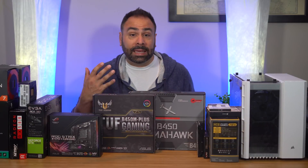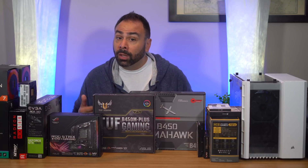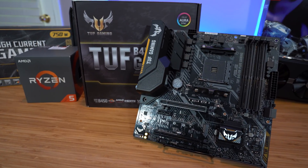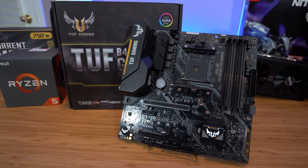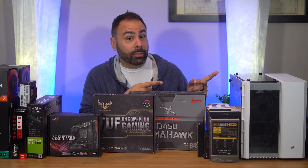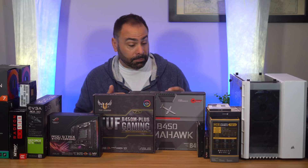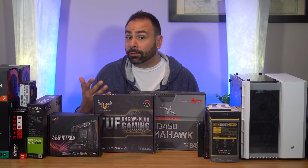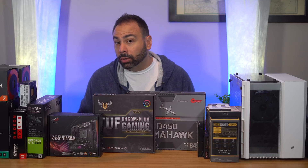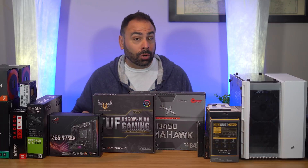Of course, we'll want a motherboard capable of handling our processor, and preferably one we can overclock on. For that duty, we'll turn to the Asus TUF B450M Plus Gaming. This is a micro ATX board, and while any B450 or X470 motherboard will likely do just fine, this is going to be a micro ATX build and the TUF B450 will slot in nicely. You can also go with something like the MSI B450 Tomahawk for full ATX, or the Asus ROG Strix X470i if you're looking to go even smaller. Just be sure to verify that whichever board you choose has decent power delivery and will allow for a strong overclock.